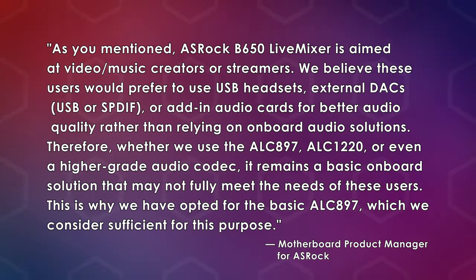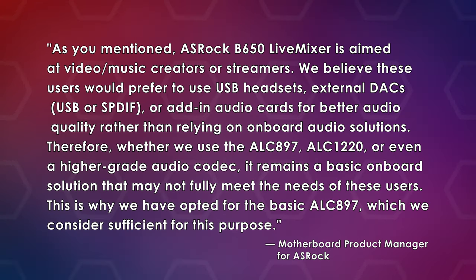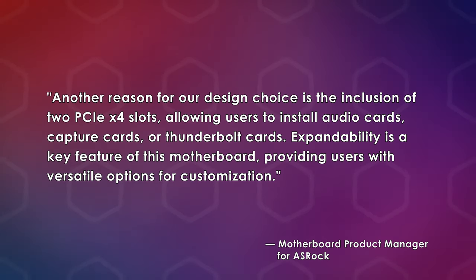Here is the answer ASRock provided: "ASRock's B650 Live Mixer is aimed at video/music creators or streamers. We believe these users would prefer to use USB headsets, external DACs (USB or S/PDIF), or add-in audio cards for better audio quality rather than relying on onboard audio. Therefore, whether we use the ALC897, ALC1220, or a higher-grade codec, it remains a basic onboard solution that may not fully meet the needs of these users. This is why we opted for the basic ALC897, which we consider sufficient. Another reason is the inclusion of two PCIe x4 slots, allowing users to install audio cards, capture cards, or Thunderbolt cards — expandability is a key feature of this motherboard."